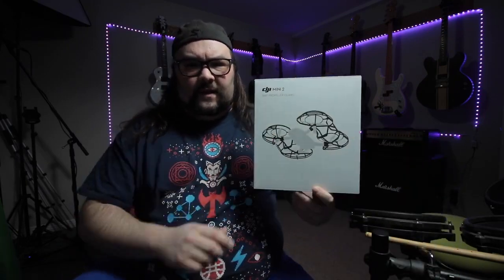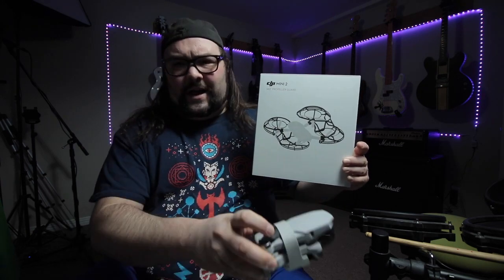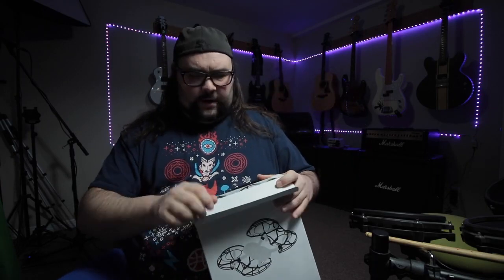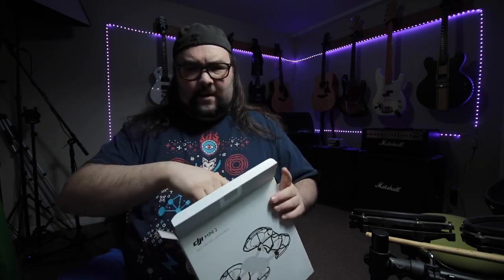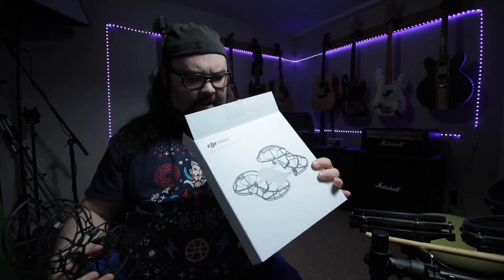It's going to become really apparent in a second when I take them out why it's a bit annoying. In comparison to the drone, these propeller guards are actually pretty big, and they don't come apart anywhere near as much as I thought. They are basically two pieces, and if I put them next to the drone, you can see they are quite a lot taller, quite a lot larger, quite a lot bigger in general. I really figured these would collapse into smaller pieces, but they're pretty big.